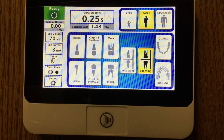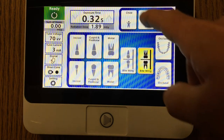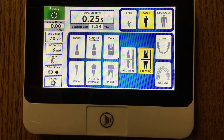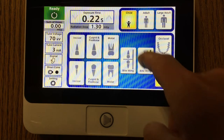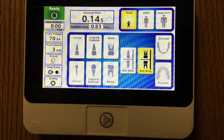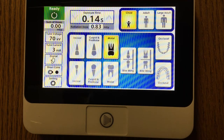This is the home screen for the Belmont FOTEX LCD intraoral x-ray. As you can see, the operator will be able to select from a variety of patient sizes — from large adult, standard adult, or pediatric/child x-ray. The operator will also be able to select if they want to take an occlusal image, a posterior bite wing, an anterior bite wing, or a PA in different locations of the mouth.